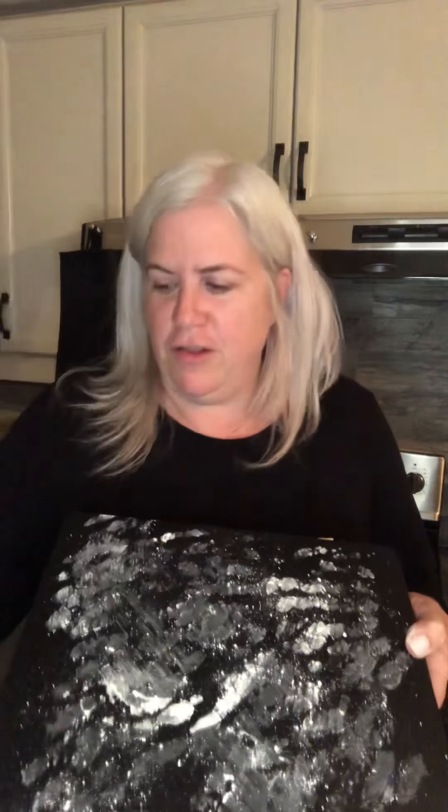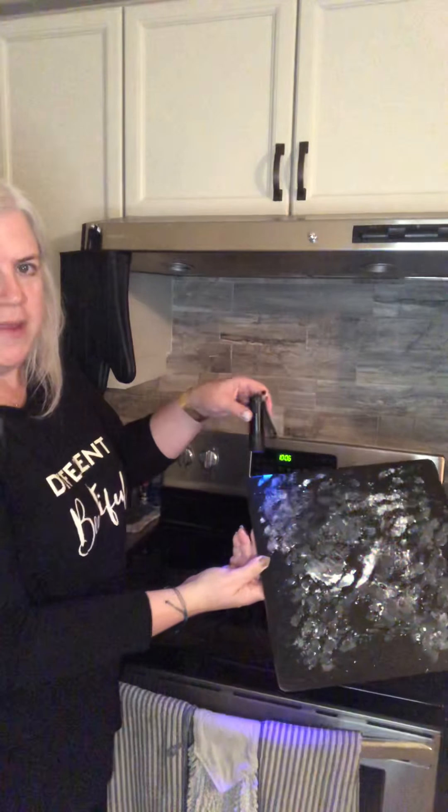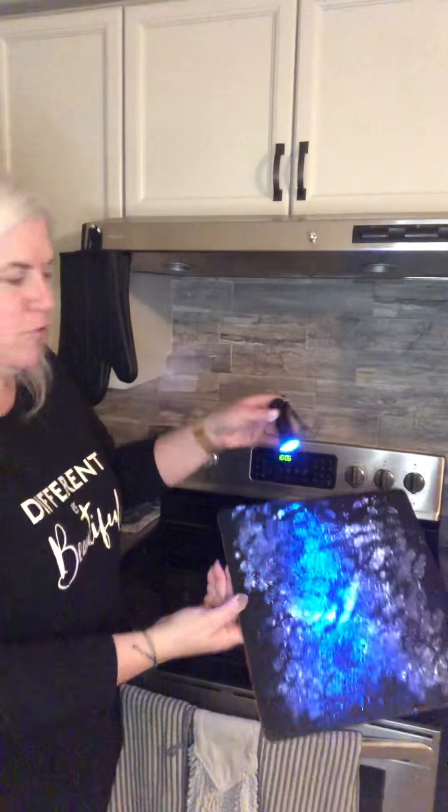I have sprinkled this surface with glow germ. This is used in the training of hygiene in kitchens and it is supposed to be like a bacteria, so this replaces the look of bacteria on surfaces. When you use a blacklight it really glows, so you can see where the germs and bacteria would be on this surface. I'm hoping that this is dark enough that you'll be able to see that.